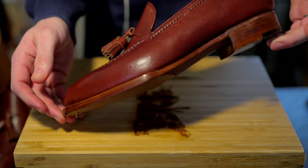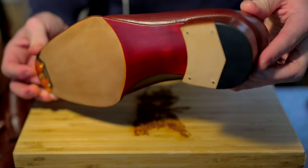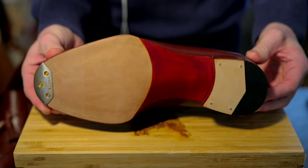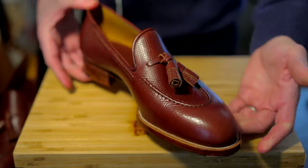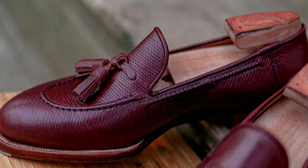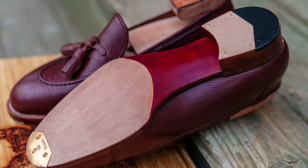Lee is a big fan of the shoe shines and shoe care that I do, so we intentionally left off the finishing process. Lee wanted to let me take the lead on finishing these shoes — applying the polish, conditioner, cream, wax paste, and giving them a high shine. Stay tuned for that; we'll definitely get that on video.